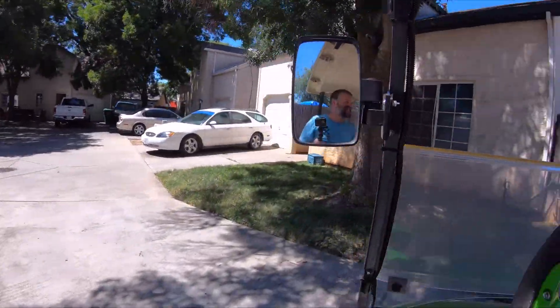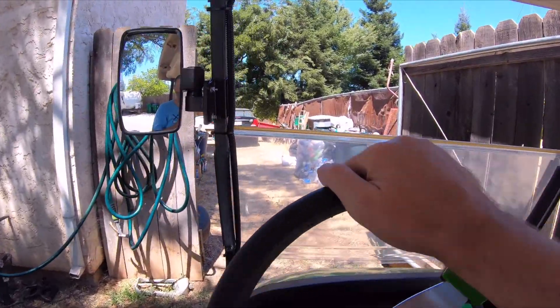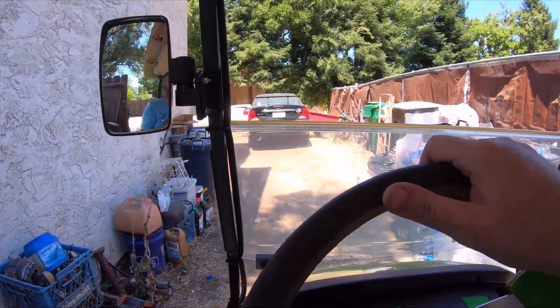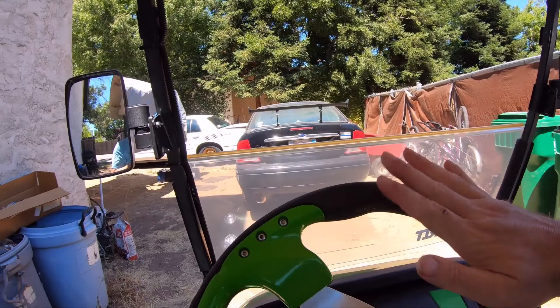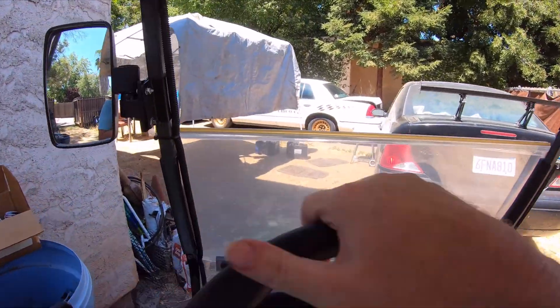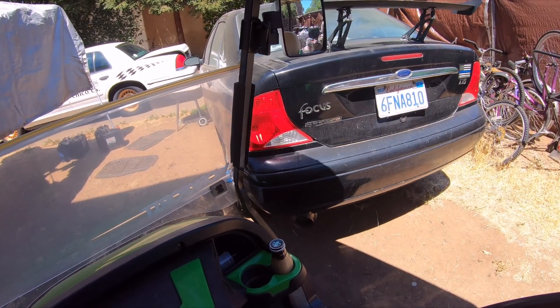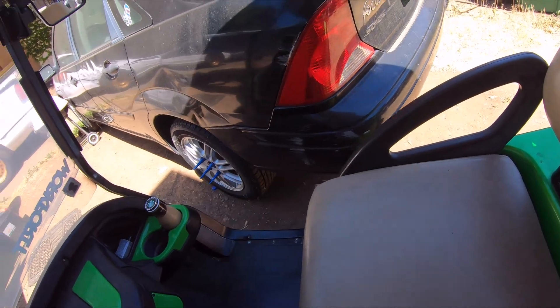Hey, what's up Ronnie — he's my neighbor. Alright, success! Now I'm gonna maneuver a tight squeeze because I don't want to scratch the rust bucket or my car. That is a tight squeeze.